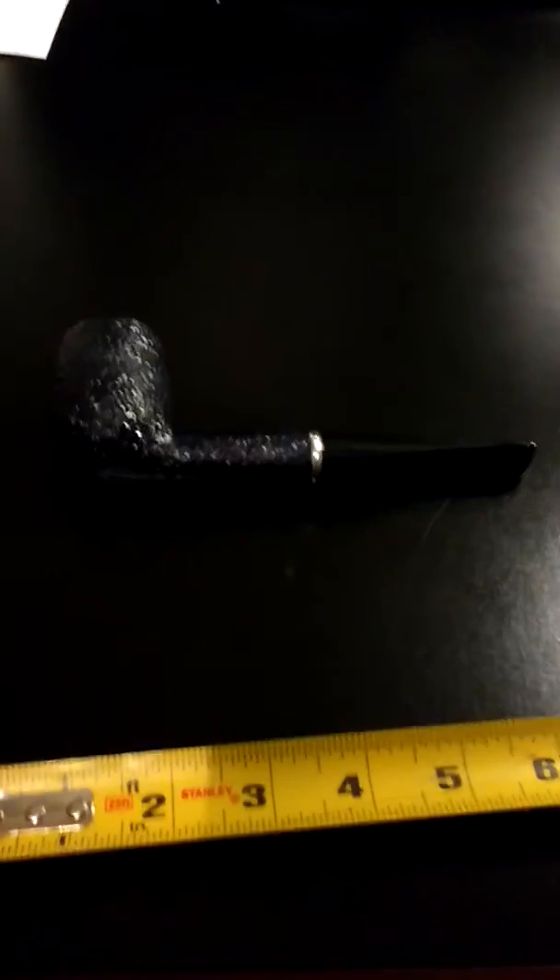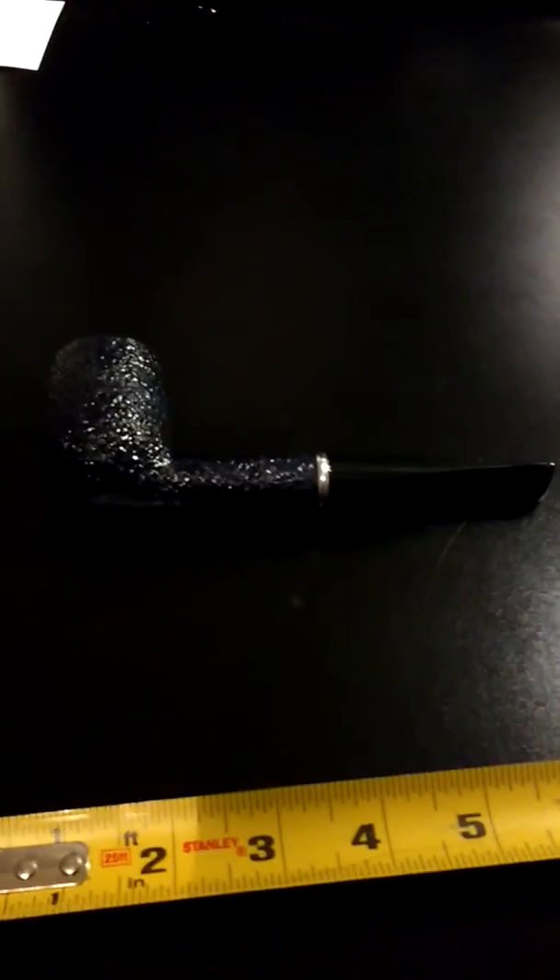The Savinelli shield is still in great condition. There's a silver ring where the stem meets the shank, and it's a solid pipe.